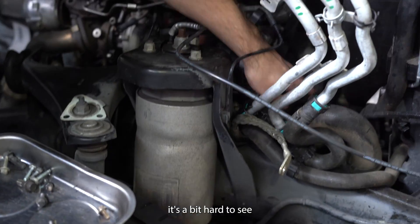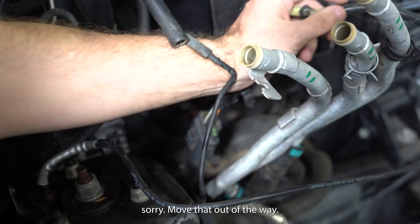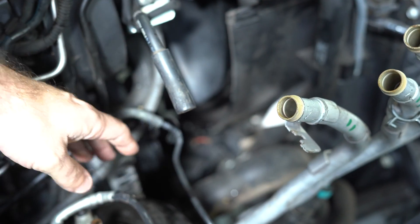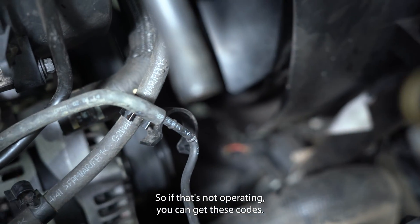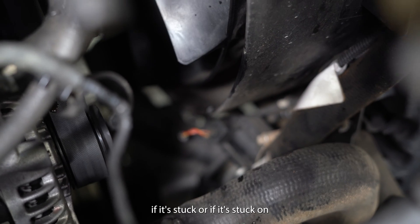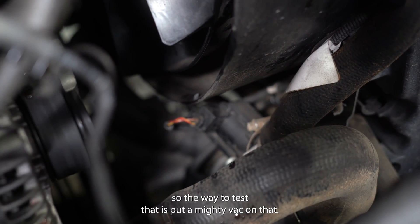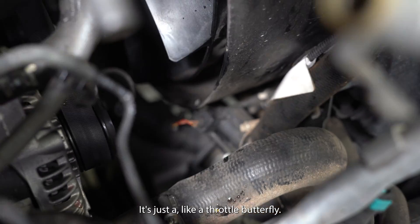It's a bit hard to see — down here in the intercooler assembly, there's a valve that switches a little trap door inside the intercooler pipe depending on which turbo is working. So if that's not operating — if it's stuck closed or open depending on where it's died — you can get these codes. So the way to test that is put a mighty vac on that and you'll hear the little trap door. It's just like a throttle butterfly.